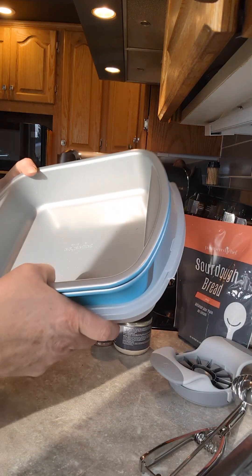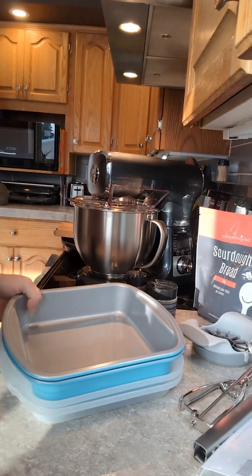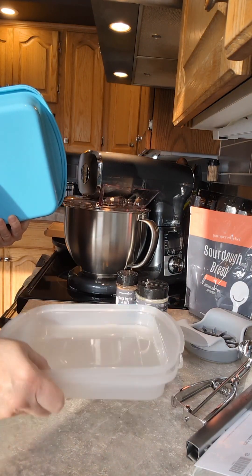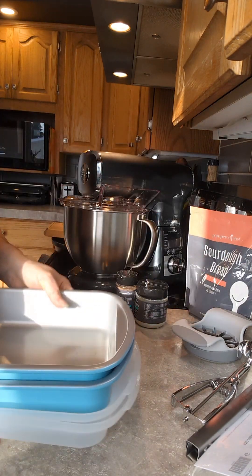For our bakers, we have a square pan with a lid. I got two free so I'm keeping them both because I really love them — they're so nice.